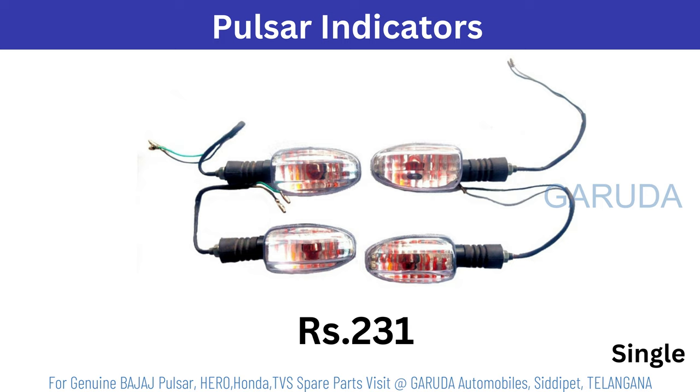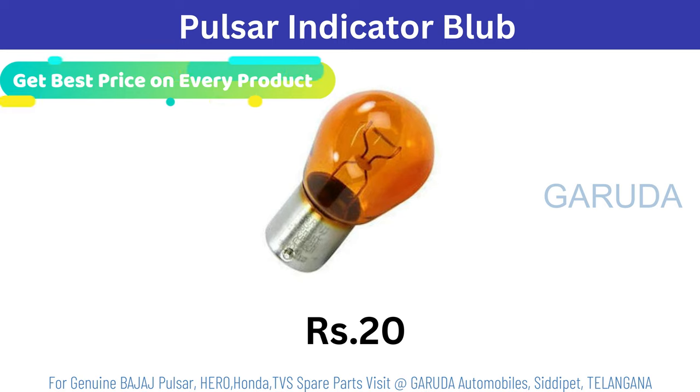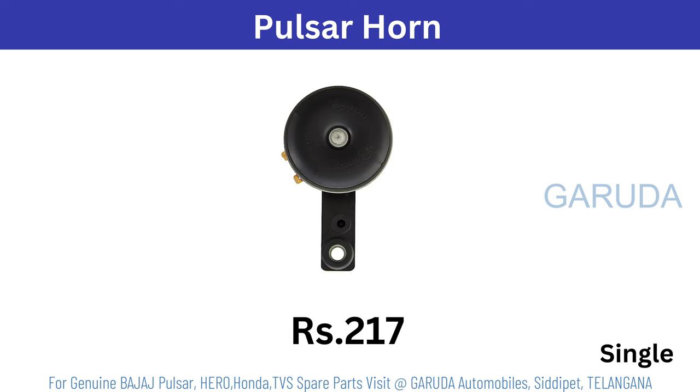Pulsar indicator 231 rupees, single. Pulsar indicator bulb 20 rupees. Pulsar horn 217 rupees, single.